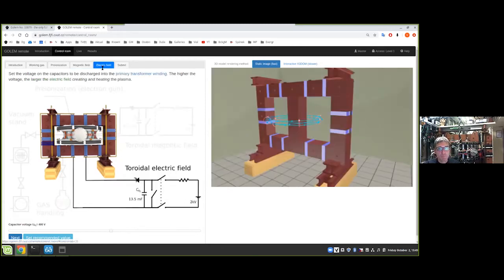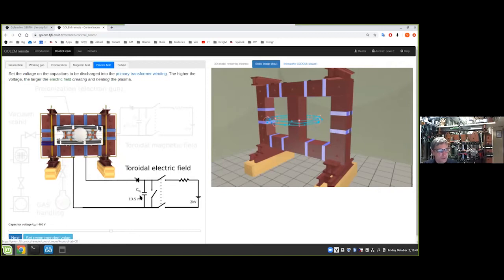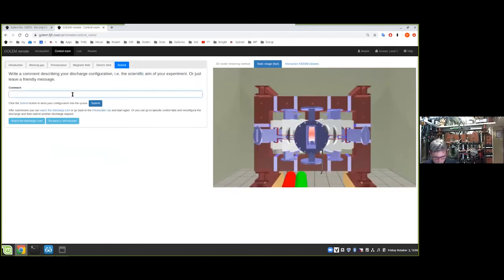Finally, we set up the voltage for charging the capacitor connected to the primary coils. I recommend 500 volts. Now we name the mission of this discharge, submit it to the queue, and on the live screen we can see the engineering scheme with the parameters.